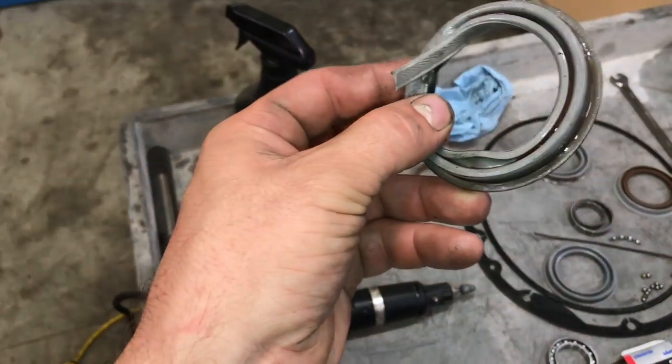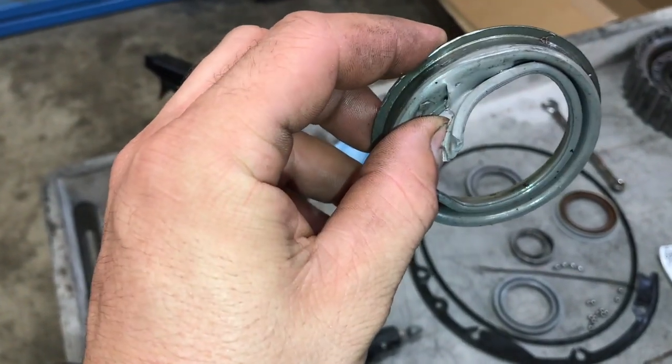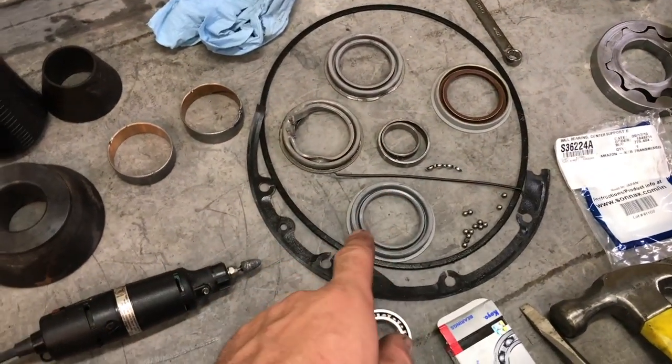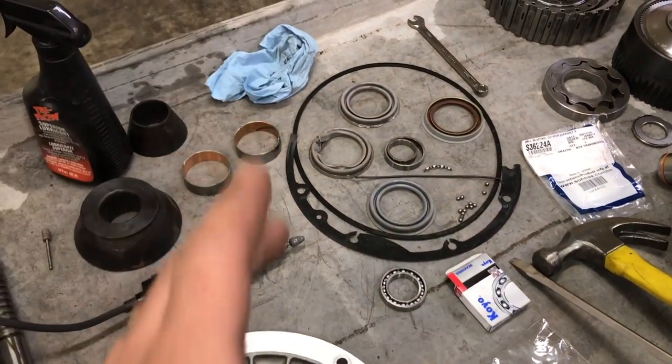Here's the one that I took out of the transmission — it's a little marred up from getting it out of there. But I just kept hearing story after story of people saying that these seals didn't hold, they didn't last, they'd blow out, and people were recommending that you use a Vitan seal.